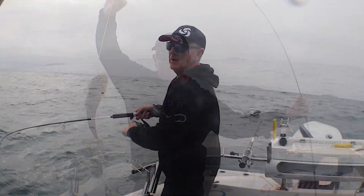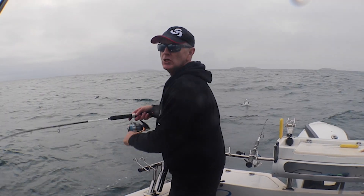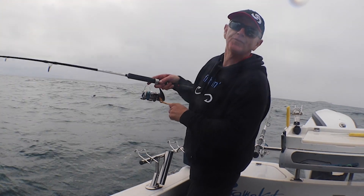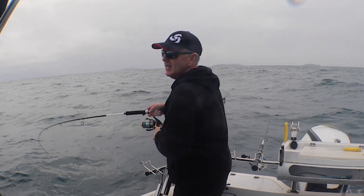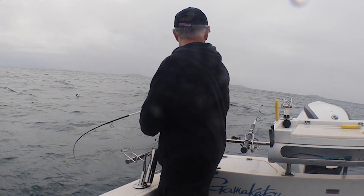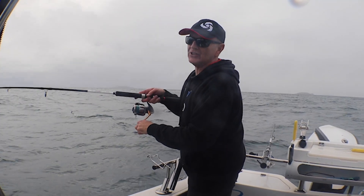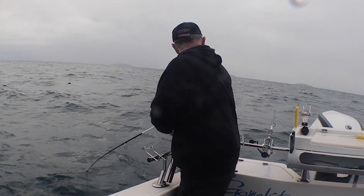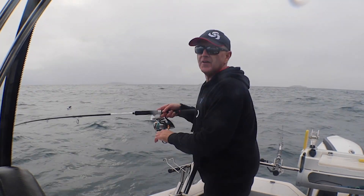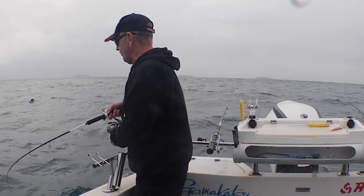The bait I'm using for flathead, by the way guys, is flathead. Some of the best bait you'll ever use to catch flathead is other flathead fillets. The good thing about them too is they're very hardy — you'll often catch three or four fish just off the one piece of bait.